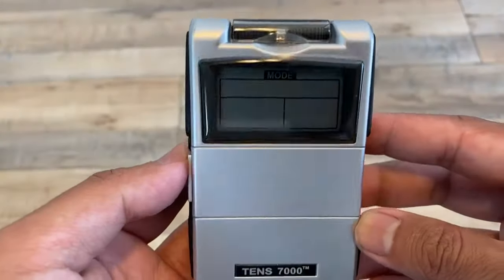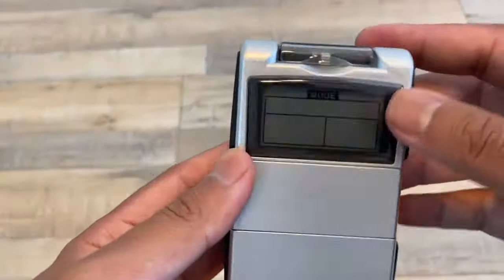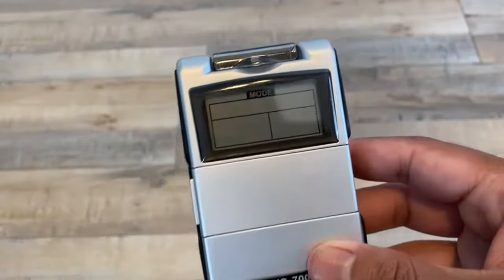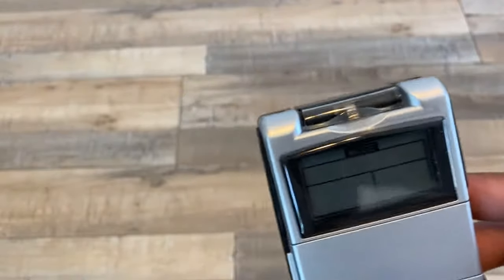But in this video, I'm just going to show you how to set this one up. Before you turn it on, you want to connect the electrodes.